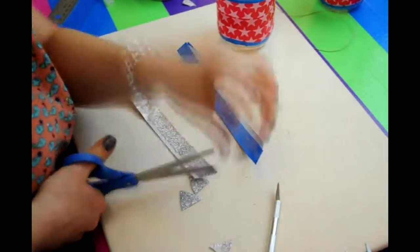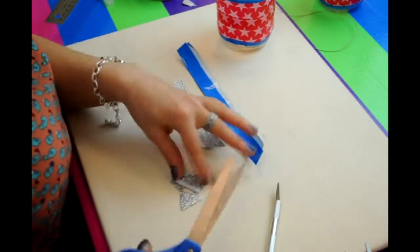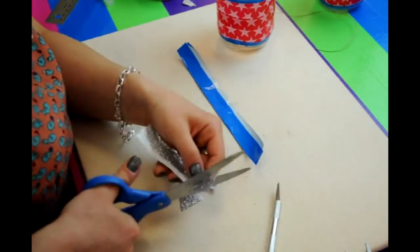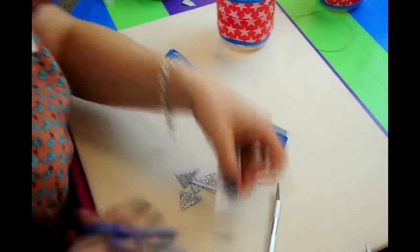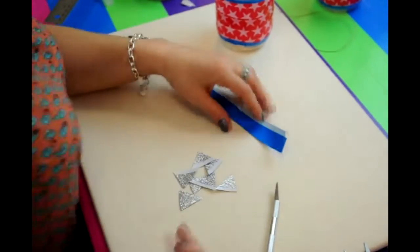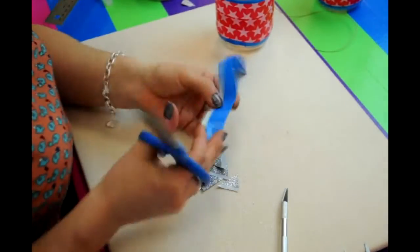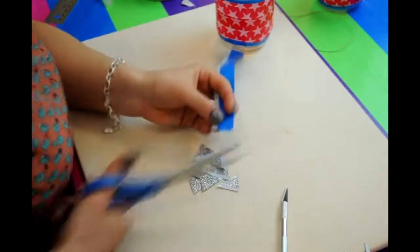Then take your scissors — your scissors are your best friend with this — and cut triangles out. Now we're cutting out seven triangles of each color, but you'll see I'm cutting out a lot more. That's because the ones that have the small adhesive at the tip we don't want to use. We want to use the ones that have a long strip of stickiness at the top.